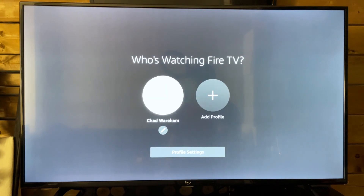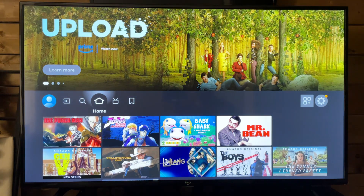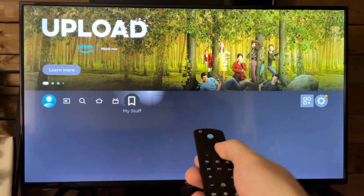All you need to do is select your Amazon account here. You can also add a profile with a different account as well. This is what the home menu looks like — if you ever press the home button on your TV or remote, that's how you'll get here.